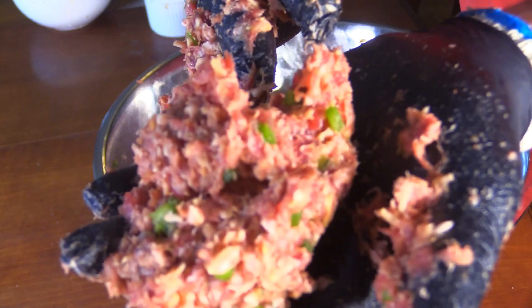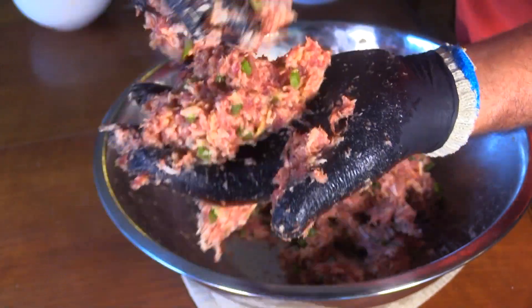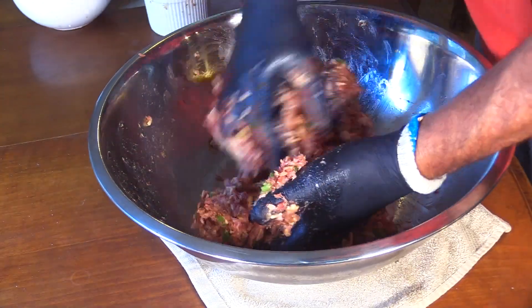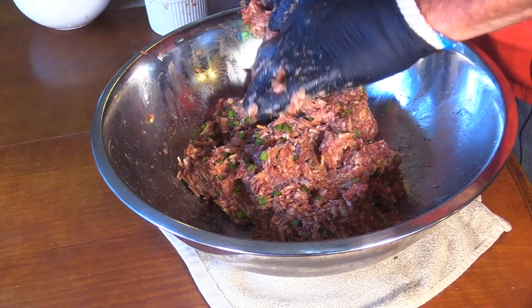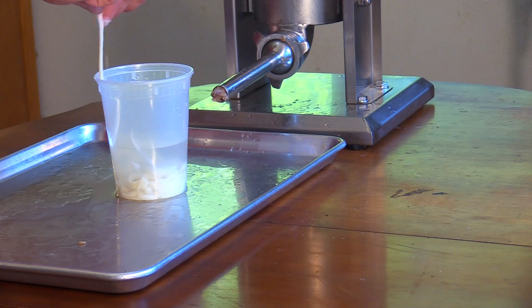You can see all the strands really reaching out — just a little spray when lifting up the bowl, sticking to my hands. That is done and ready for the stuffer. I'm using 30-32 hog casings.